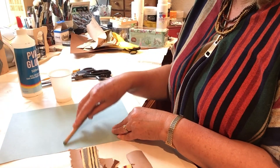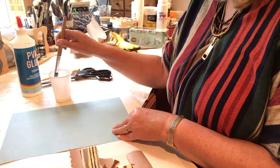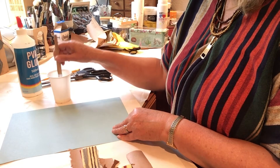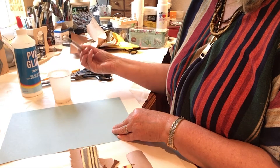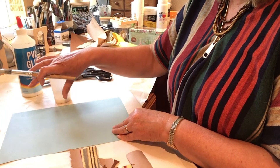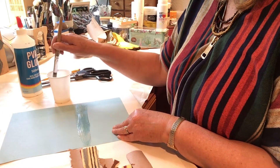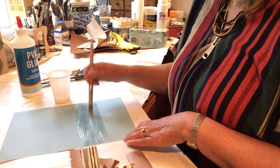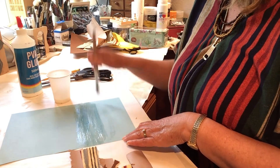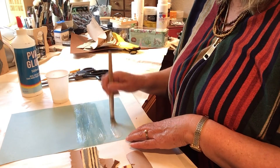I don't need to stick anything in the sky area because my card is already blue — that's fine. You might be using a white piece of card, in which case you could use blue material as the sky. Just keep varying which materials you use — paper or fabric — it makes it more interesting. You get different textures and it just looks prettier and more unusual.